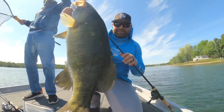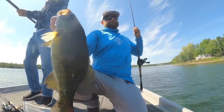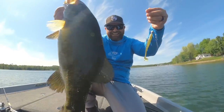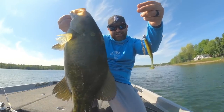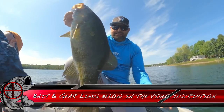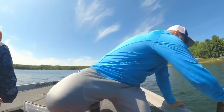Finally got a nice one. Look how fat that thing is. Got him on the tactical underspin. Nice, healthy one.